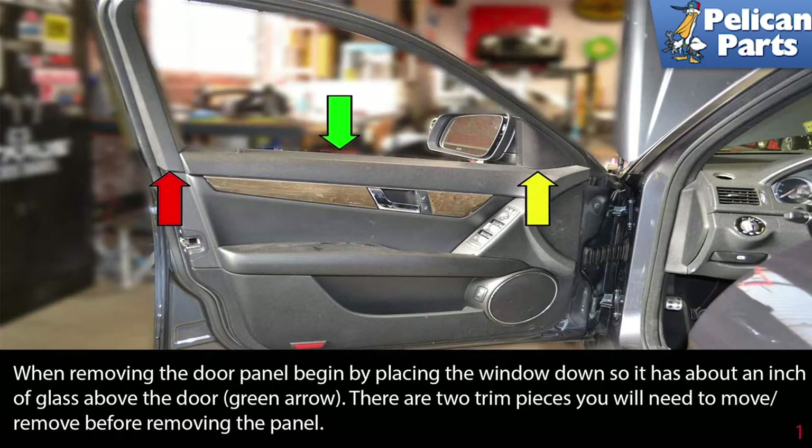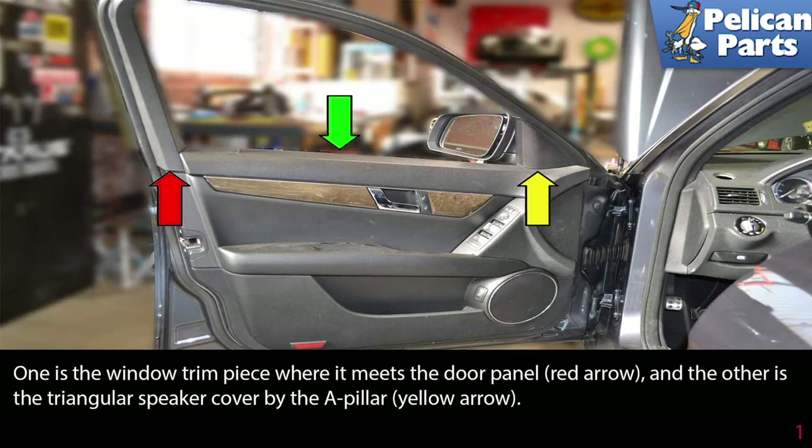When removing the door panel to replace the window regulator, begin by placing the window down so it has about an inch of glass above the door. There are two trim pieces you will need to remove before removing the panel: one is the window trim piece where it meets the door panel, and the other is the triangular speaker cover by the A pillar.